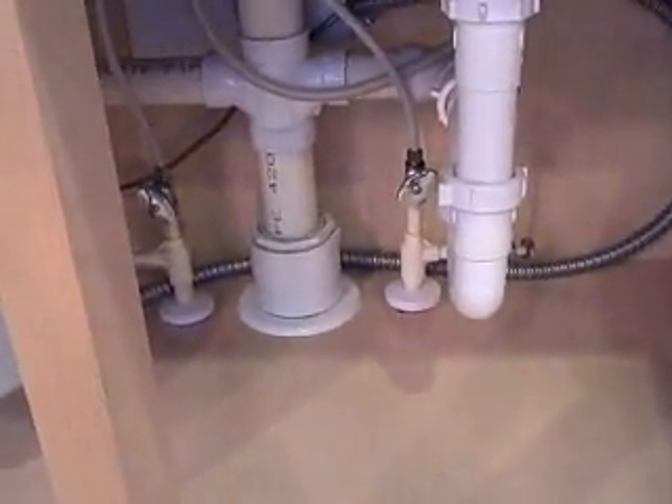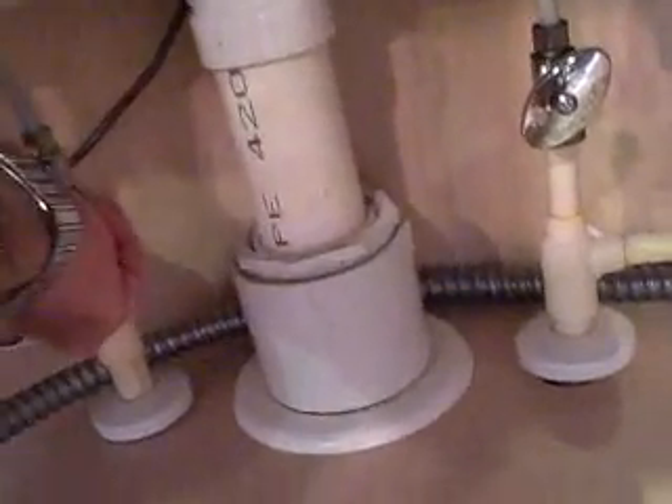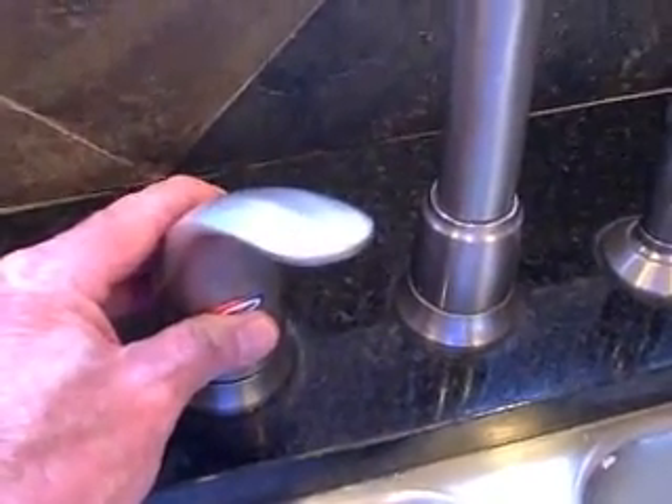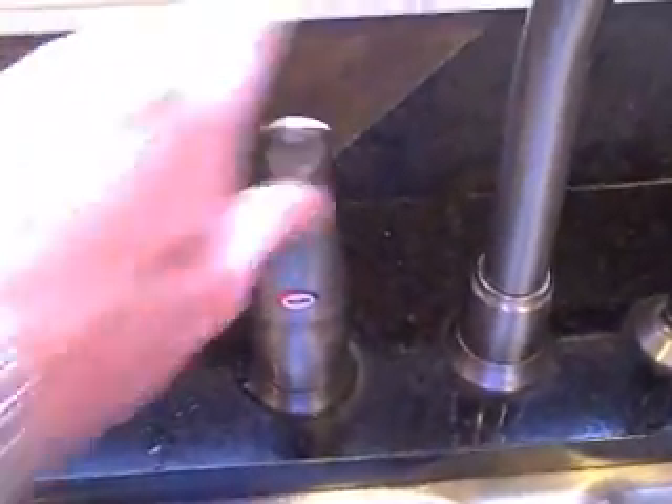The first thing you want to make sure you do before you remove the cartridge is to turn the water off. In this case, we're going to turn it off here at the shutoff under the kitchen sink. There should be a hot shutoff and a cold shutoff, so that when you take the cartridge out of the faucet handle, you don't wind up with water hitting the ceiling.